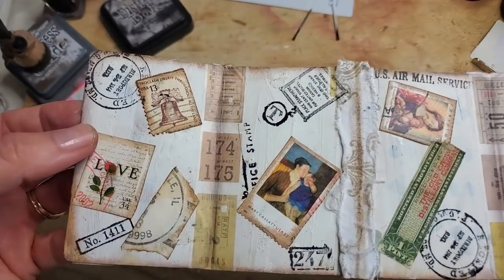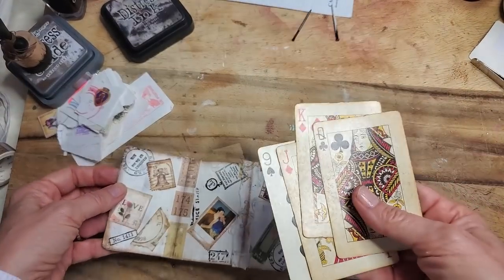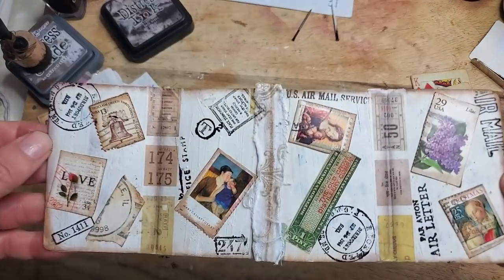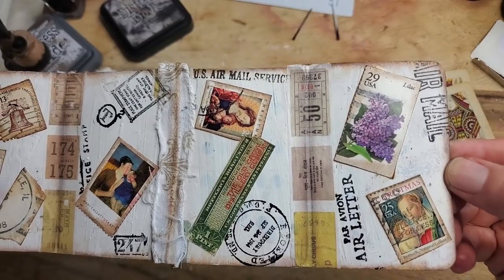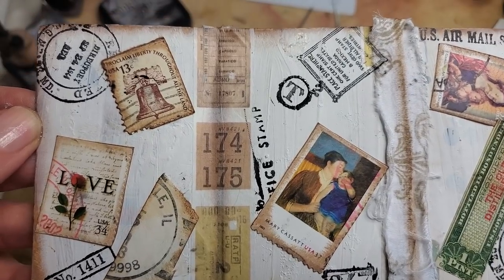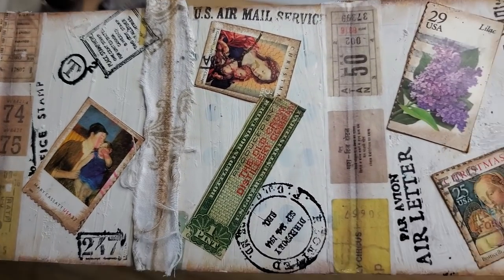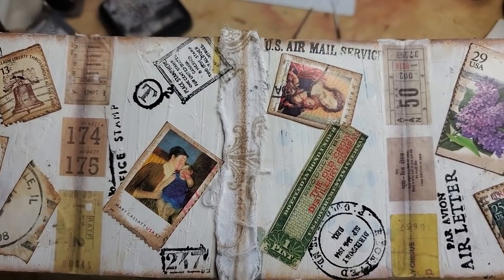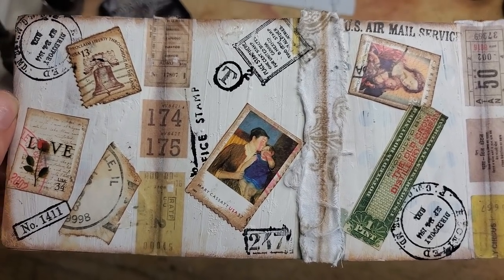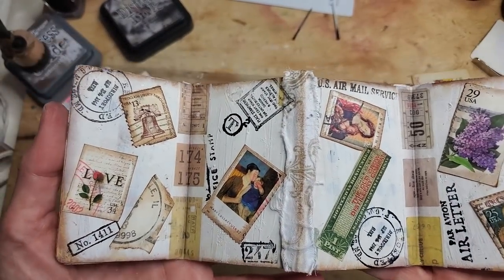Let me show you Prototype. The cards have been gessoed on the face — you can let some show through or cover it completely opaquely. I did this one pretty opaque, about two coats. I put some postage stamps on here and some postage-related Tim Holtz rubber stamps. But you can put anything — words, rubber stamps, stickers, whatever makes you happy.